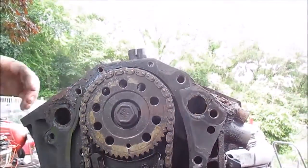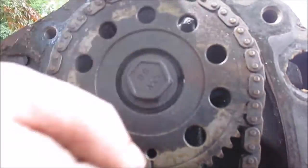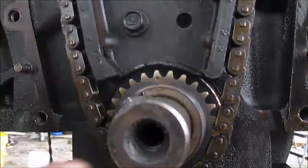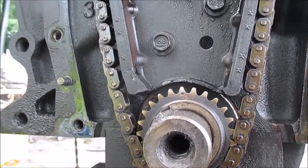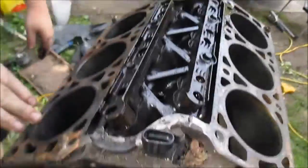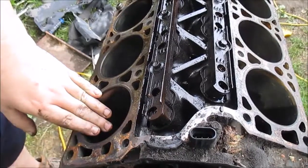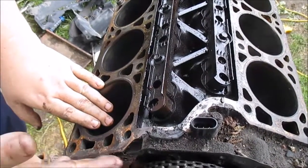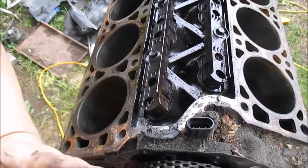I turned this engine right side up just to show you guys the timing chain. This here is the camshaft timing gear, and this here is the crankshaft timing gear. Typically, if I was going to rebuild this engine, I would make sure my number one cylinder was at top dead center. If you're looking at the block here, this here is your number one cylinder. You can either look it up on the internet or just notice how this cylinder head on the right side stops way back here, and this one comes up forward way up here. So typically the cylinder that's forward the most is the number one cylinder.